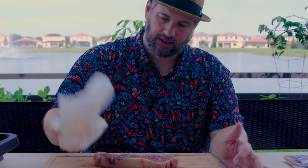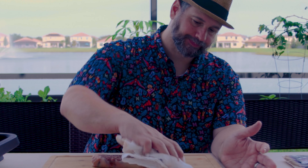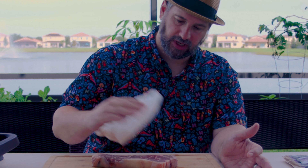Because if there's moisture on the outside of the steak, the only thing that's going to happen when you put it on your hot grill is it's going to sizzle and steam that moisture away instead of creating your wonderful crust that you're going for. So we are going to get this nice and dry. That's pretty good.